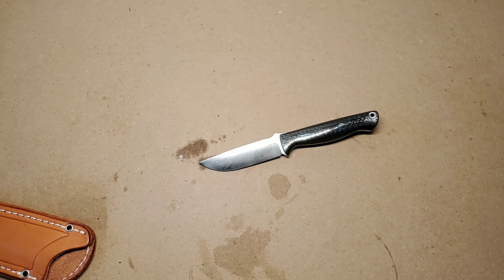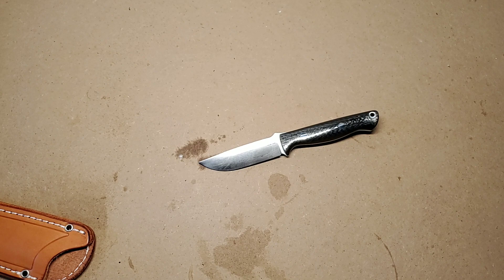Let's talk about specs. The blade length is 3.375 inches. The blade thickness is 0.122 inches. The blade steel is CPM 154. The edge style is a plain edge. Handle material: black carbon fiber with orange liners. The handle thickness is 0.84 inches. The weight is 3.5 ounces. It is a full-tang knife and it is made in the USA.